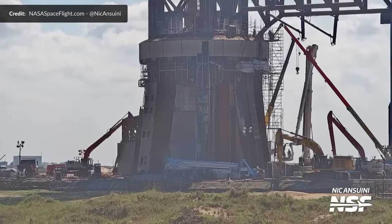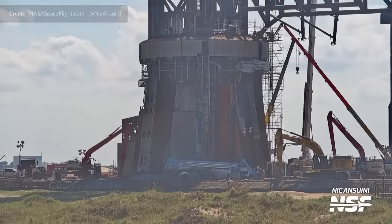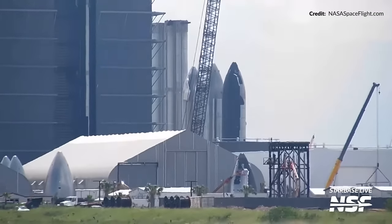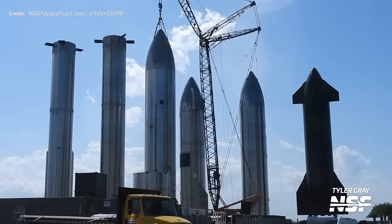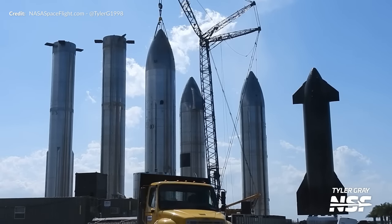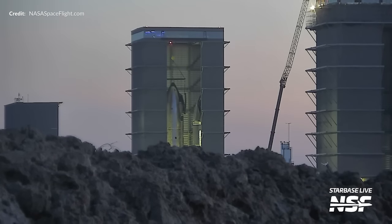Starbase Texas is an absolute blast to observe. It's like a sci-fi movie set, but this is all happening in real life in front of your very eyes. SpaceX is rapidly prototyping this living, breathing spaceport, always bustling with activity. It's a real playground for space nerds like us, that is for sure.